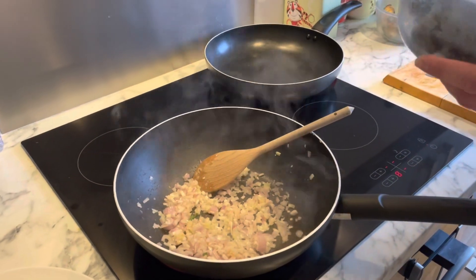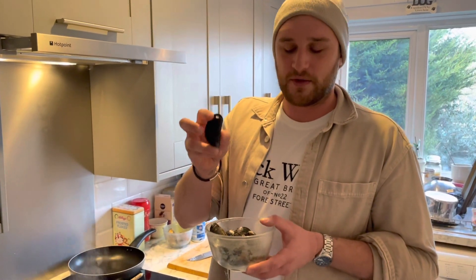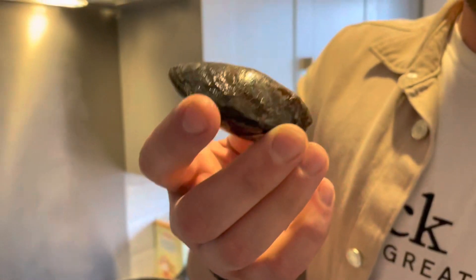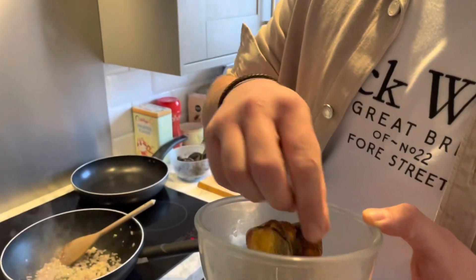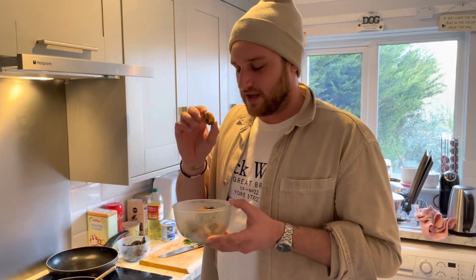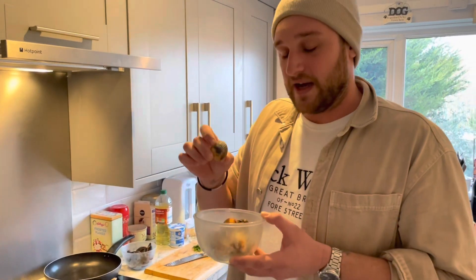With these mussels I've already cleaned them — I've removed the beards and all the barnacles from the outside. With the cockles I've also scrubbed and cleaned those, removing any old seaweed. One thing to note with any kind of shellfish: if it is open and you tap it and it doesn't close, it's dead and you need to throw it away. Similarly, once cooked, if it hasn't opened, throw it away — it was also dead.